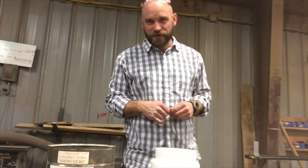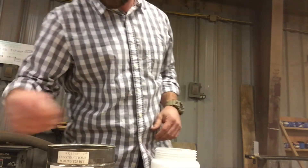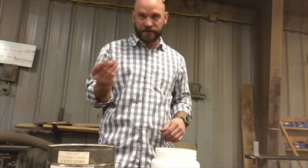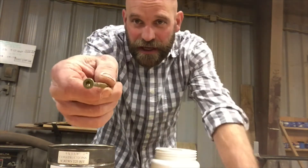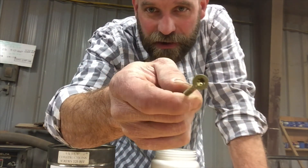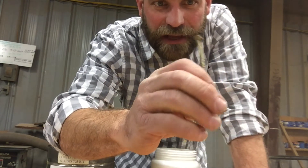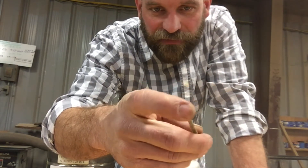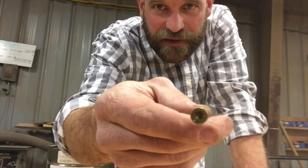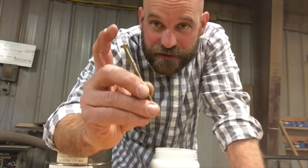All right, so screws come in different sizes and different shapes. My personal favorite is the Torx screw. You can see it's got a six-pointed star. These were developed and named Torx by the fella that developed this shape, and they work really well for grabbing that screw.